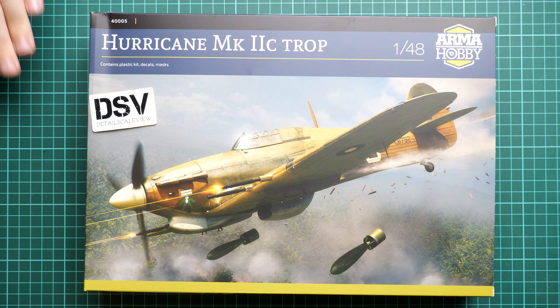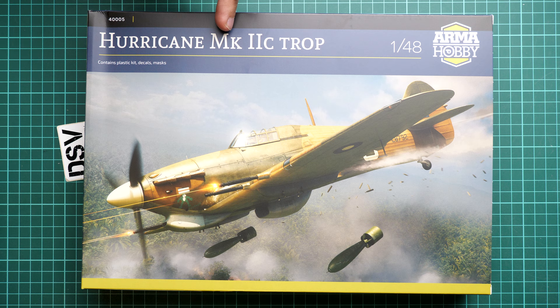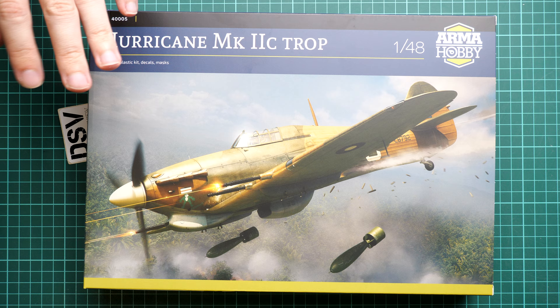It is obvious by looking at the box art that we have the 1/48 scale version of the Hurricane. This time it's a Mark 2c tropical version, and of course we have the plastic kit with decals and also masks. The kit number is 4005, and this plastic kit is a relatively new tool release from this Polish manufacturer, which is why it was interesting to check it out more closely.